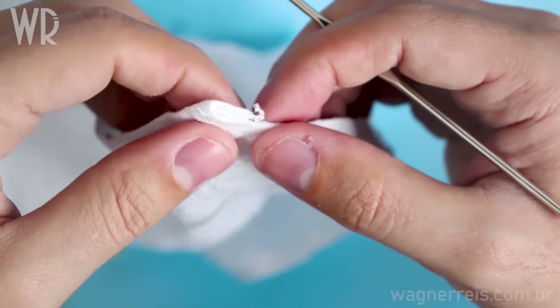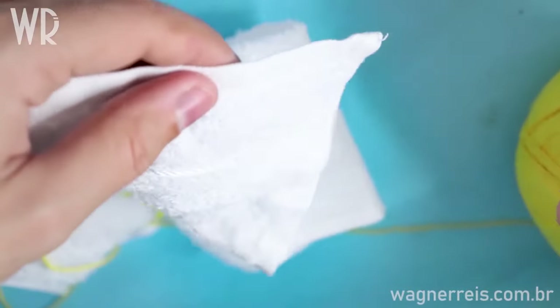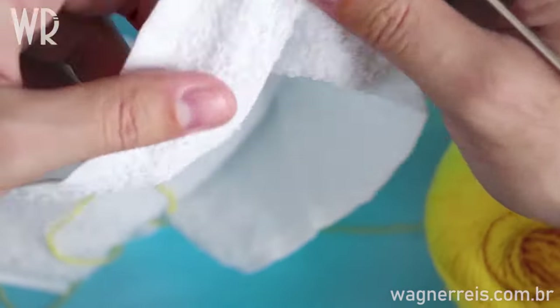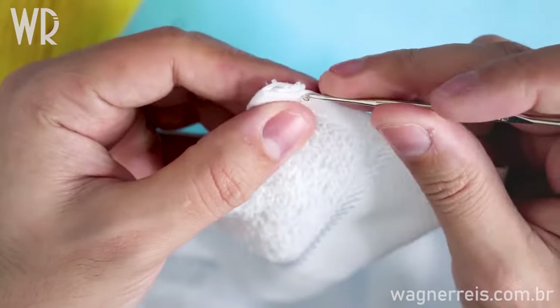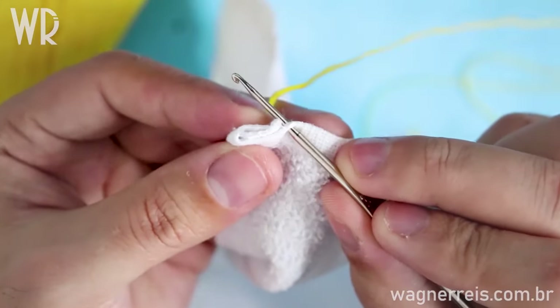Hello guys, how are you doing? He is Wagner and welcome to my new video on my channel. In this video I will do a crochet edging so you will be able to do it on your towel. It is a very simple edging and very easy. I'll put in this corner doing a little hole.